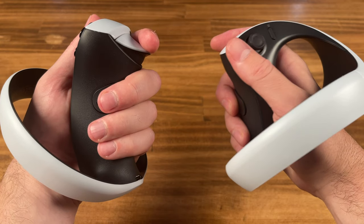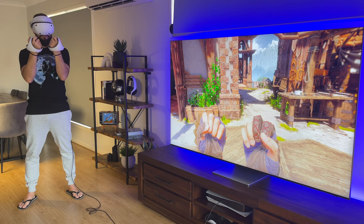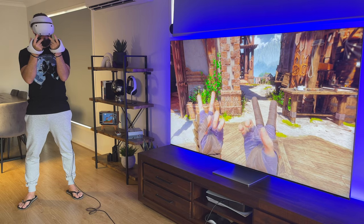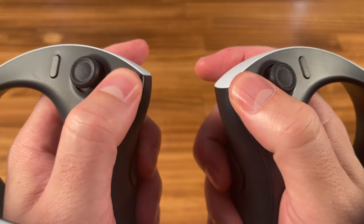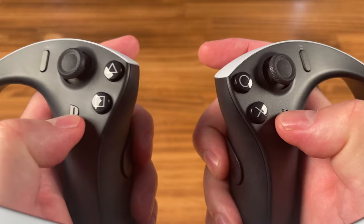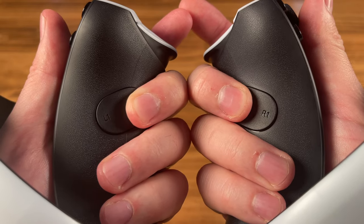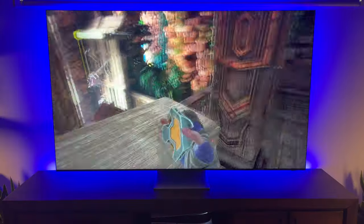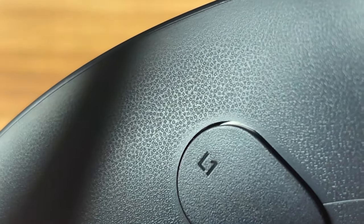The controllers also have five finger touch detection sensors which are capacitive — something you can see in Horizon: Call of the Mountain, replicating your finger movements on screen. For the most part, the same sticks and buttons on the DualSense are on the Sense controllers, just spread across two handhelds, with the options/reset button on the right and the sharing button on the left. All buttons and stick movements felt good, but the L1 and R1 buttons take some getting used to, as these are part of the handle's grip and are used to grab or pick up items. The handle grips are perforated with the tiny PlayStation symbols.